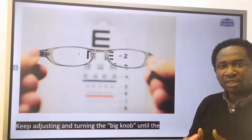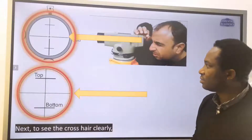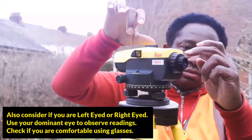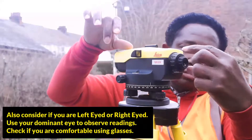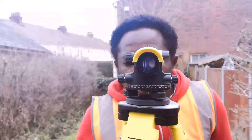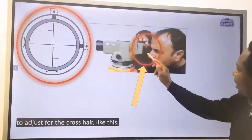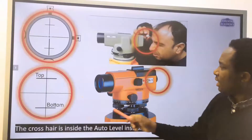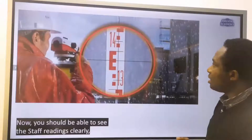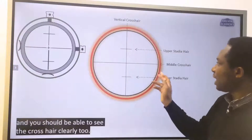Keep adjusting and turning the big knob until the blurred numbers on the staff become sharp and clear. To see the crosshair clearly, use the small knob ring on the outer eyepiece of the lens. You should now be able to see both the staff readings and the crosshair clearly.